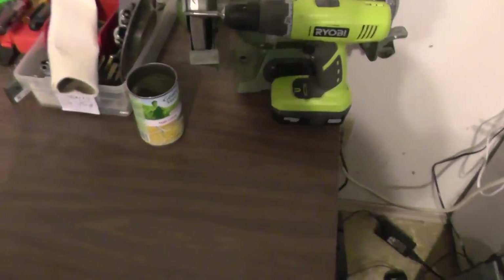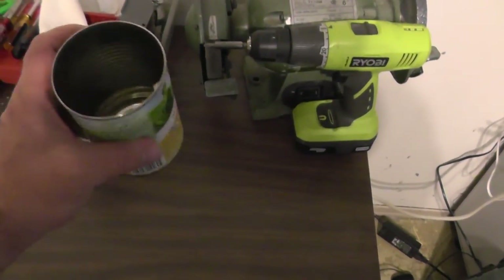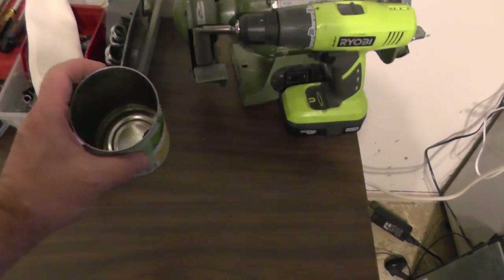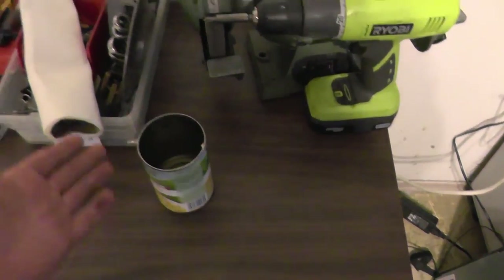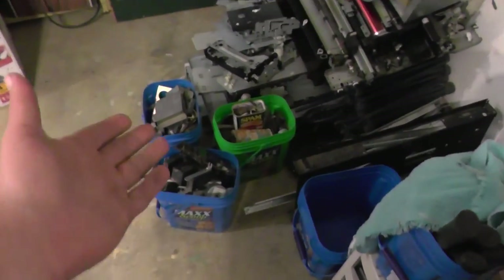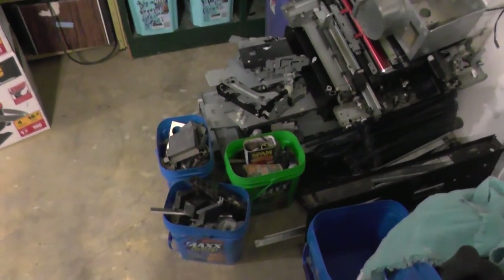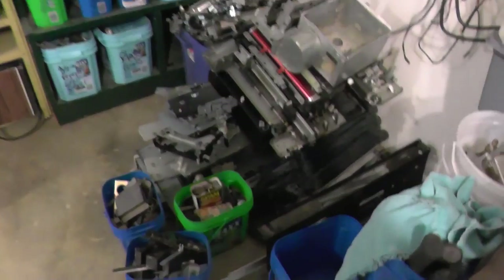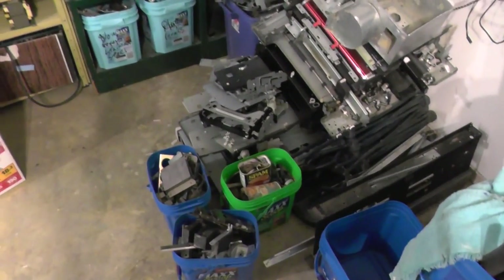I don't keep a big container for screws. I just use tin cans — not an advertisement for cream of corn or anything, but tin cans. I put all my screws in from stuff I take apart, and when the tin can gets full I just throw it into one of the little green bins or the big blue bin. That way my screws aren't all over the place and it keeps things nice and compact.